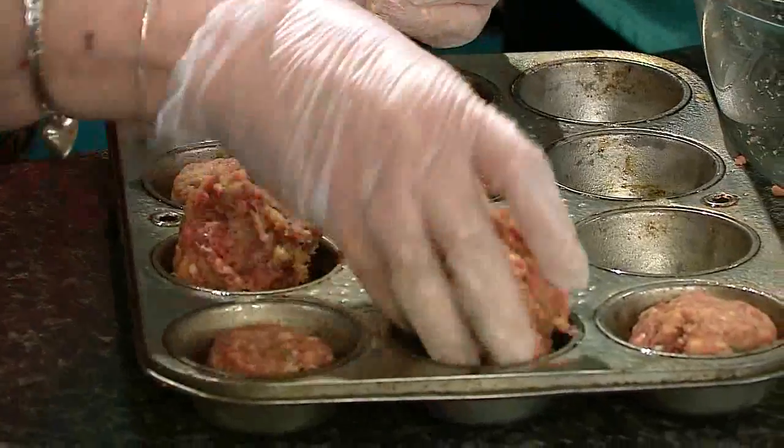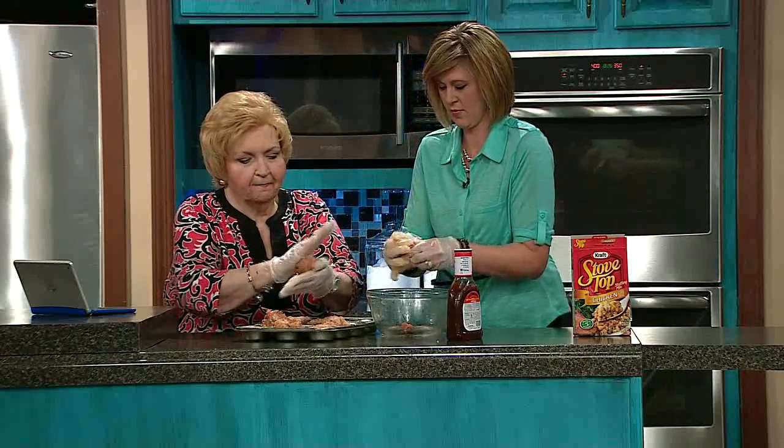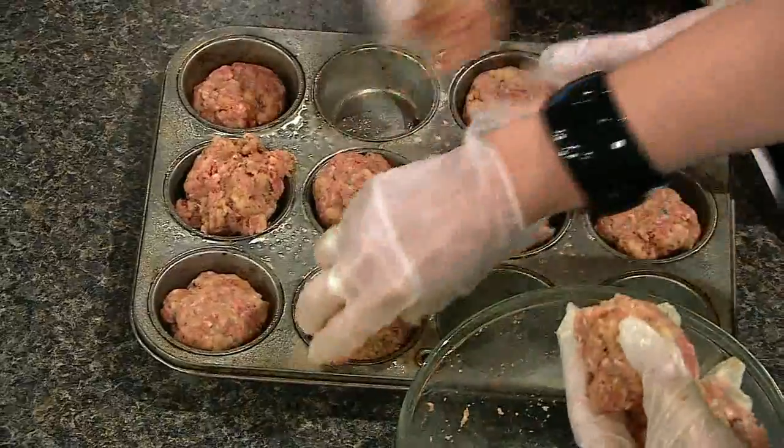Pull it apart to make sure you have enough to make your three portions. Preheat your oven at 350 — it's really important.